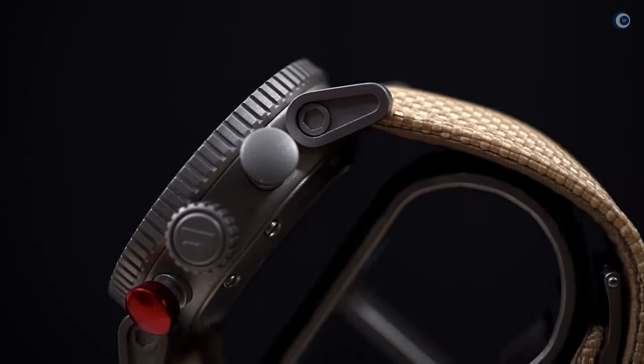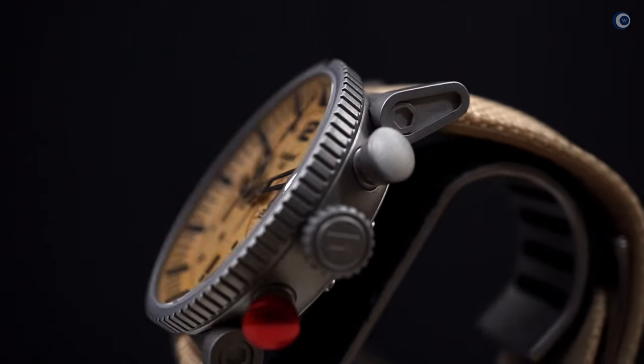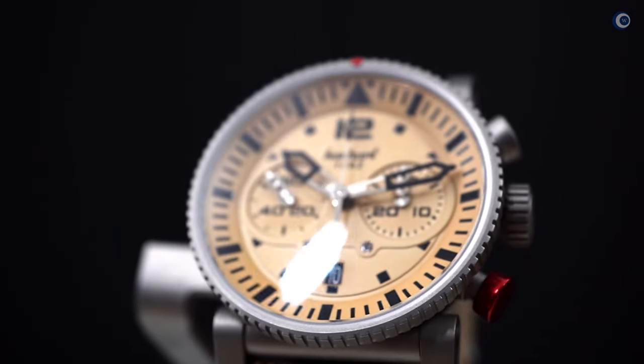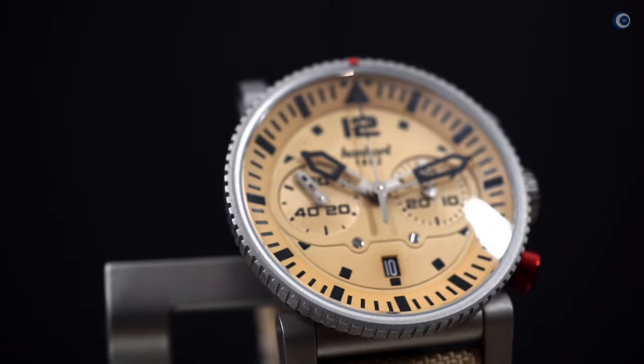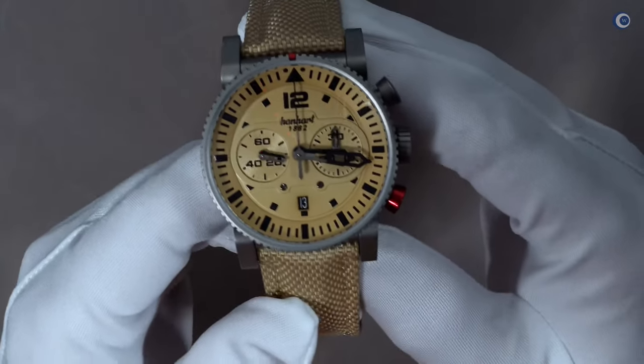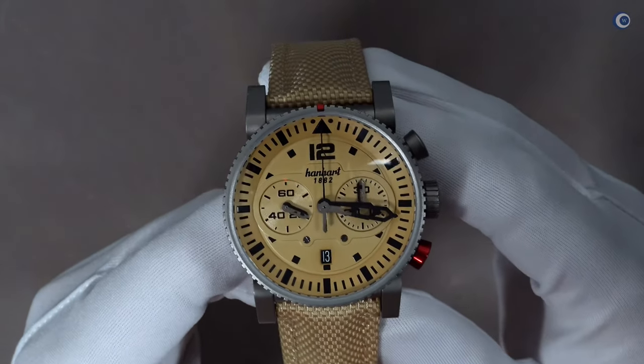Heute habe ich von Hanhardt eine Uhr zum Filmen zur Verfügung gestellt bekommen, die schon etwas länger auf meinem verlängerten Wunschzettel steht – und zwar handelt es sich um die Hanhardt Primus Desert Pilot, die ich euch hier einmal im Bild zeige.